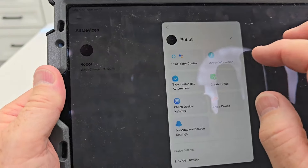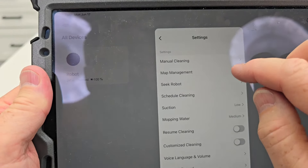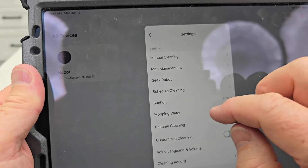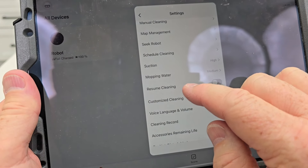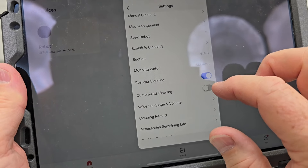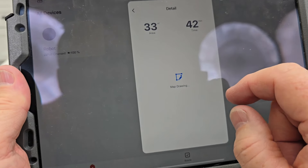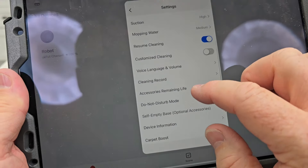Everything's just a little different in here. We've got manual cleaning, map management — I'm not sure if you can do multiple floors yet. Schedule — definitely want to put it on a schedule. Seek Robot for when you need to find it. Suction is on low right now, let's put it on high. It does mopping — I forgot all about mopping — I'll have to try that out, look for that in the review. Resume cleaning — we'll have it go back and recharge after the battery runs low. Customize voice and language — it was kind of loud. Cleaning record. Do not disturb — definitely make sure that's on, this thing will start in the middle of the night. Select self-empty base — interesting, because this is not a self-empty base but the dustbin was made for one. Carpet boost was already on.